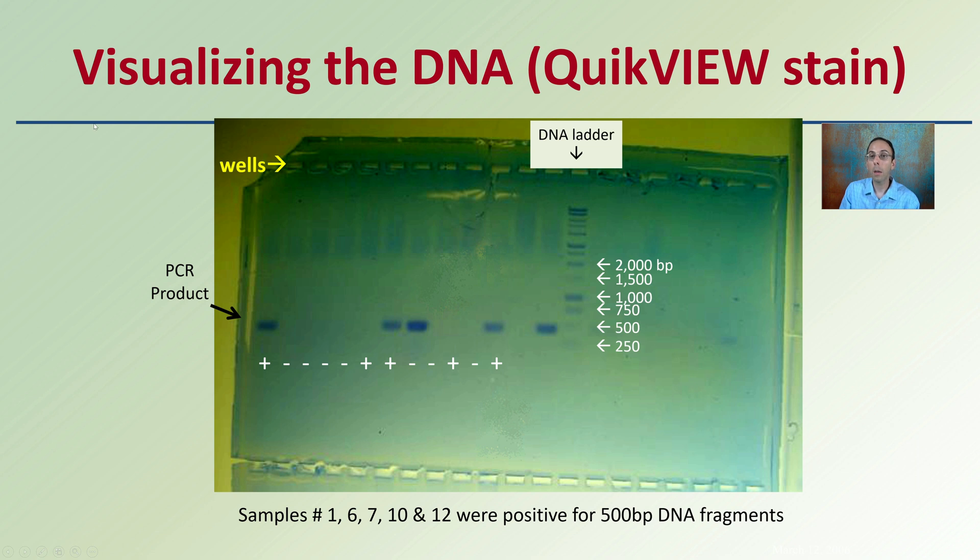Here is visualization using the quick view stain. The same wells, ladder, and PCR product are visible. Samples 1, 6, 7, 10, and 12 were positive for 500 base pair fragments. This was not ethidium bromide — in this case there was sufficient DNA, so sensitivity wasn't necessarily required, allowing use of a safer alternative staining product. Compared to the gold standard of ethidium bromide, the result is very similar.